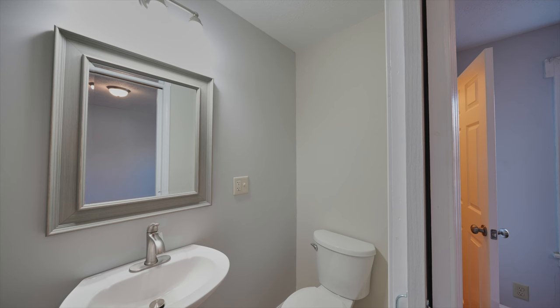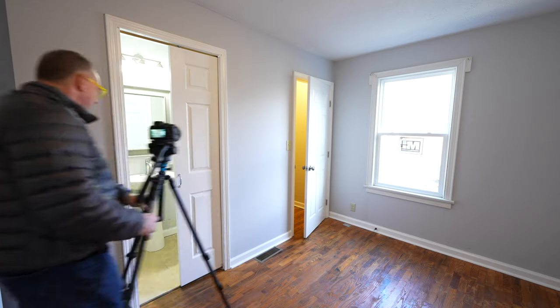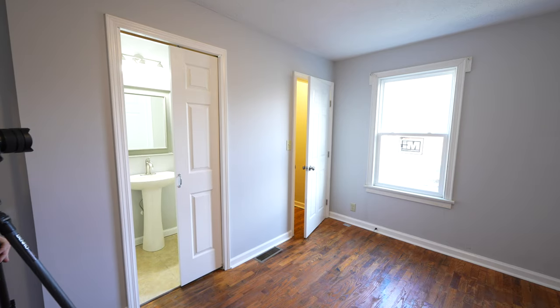One last thing — I'm going to show that this is a pocket door and shoot one more frame so people can understand it. Pocket doors are really in right now, and people dig them.